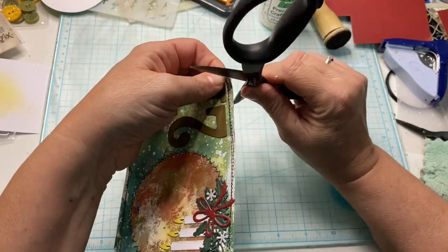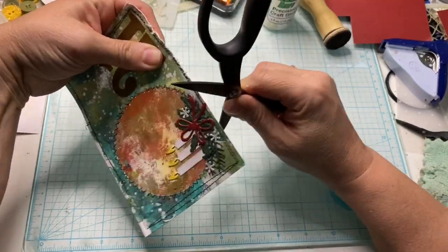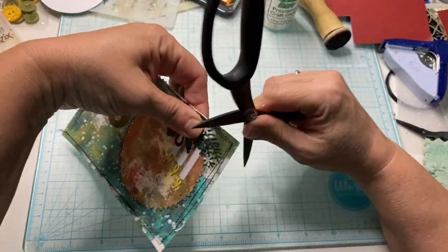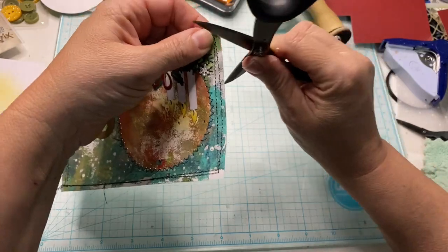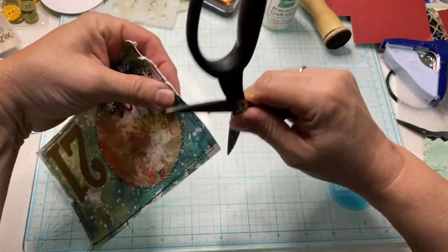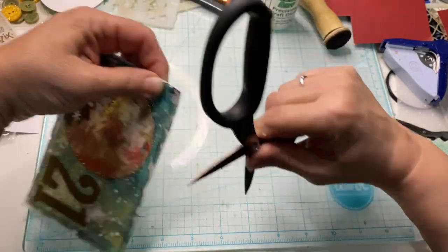I'm kind of excited to see what everybody does with them — lots of creators are doing this. If you're interested in checking out the other creators that are participating, make sure to put in the hashtag jelly — G-E-L-Y — postcard play and you'll be able to see all the different cards. Everybody's doing something different.